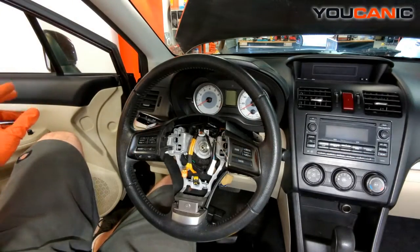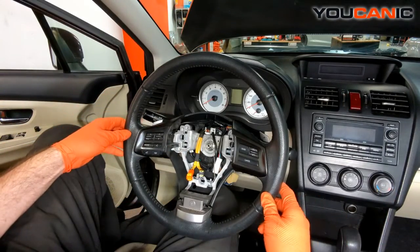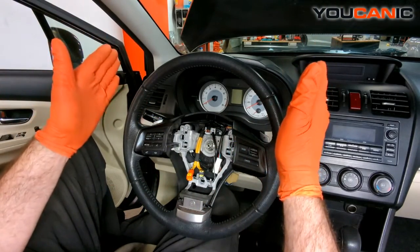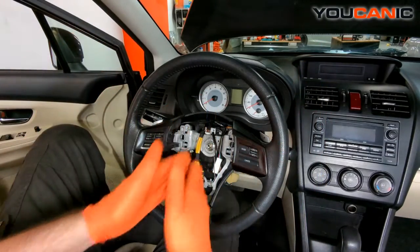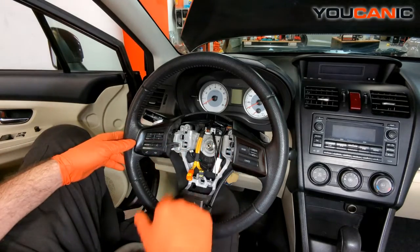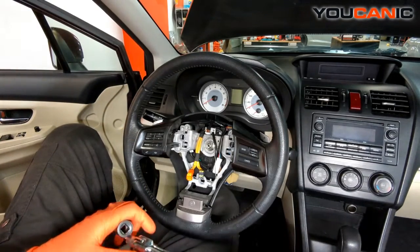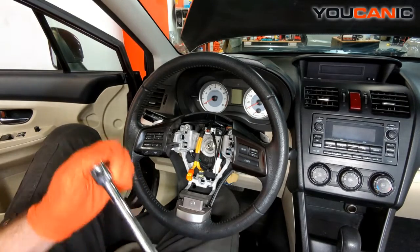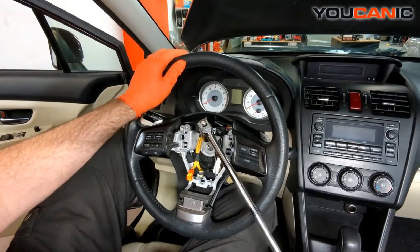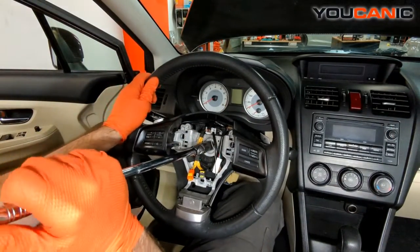Set the airbag down nice and easy so it doesn't deploy on us. With that off, before we remove the steering wheel we want to make sure the tires are in the straight-forward position so the wheel is centered. Then we have to undo this bolt — it can be pretty tough to get undone, so you'll need a long breaker bar or an impact wrench, and you might need a helper to hold the steering wheel while you undo it. That one wasn't too bad — some of them are pretty bad.